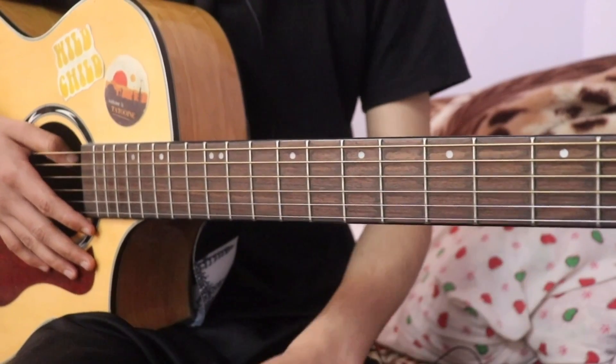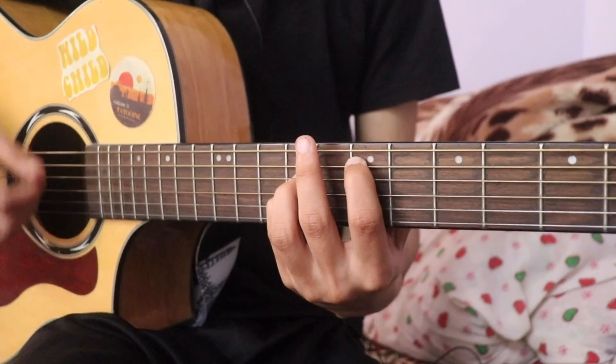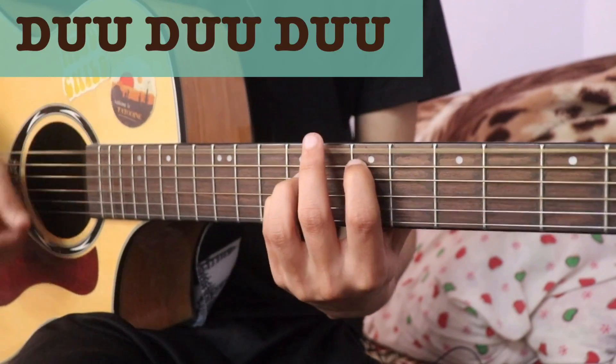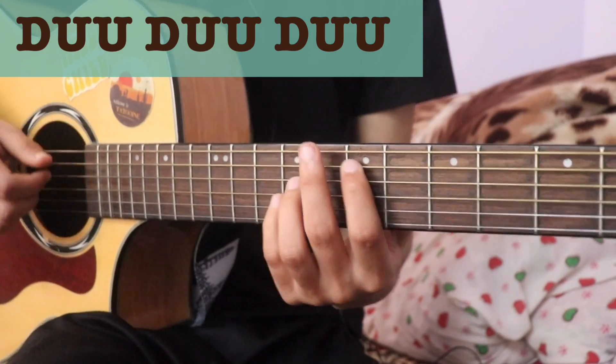If you want A minor chord to G major, the strumming pattern is: down up up down up up — that is the strumming pattern.